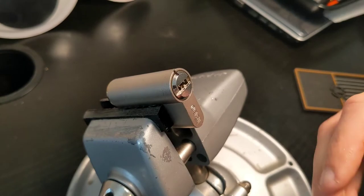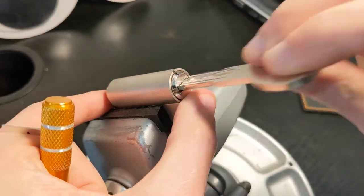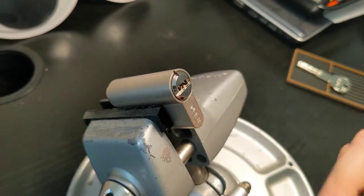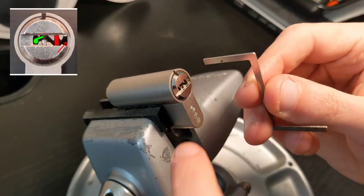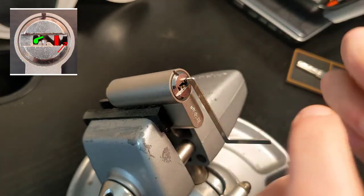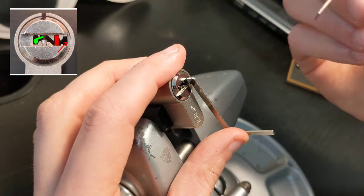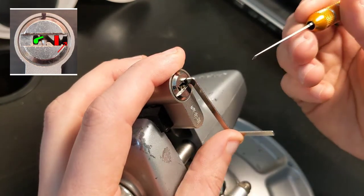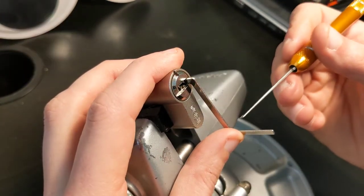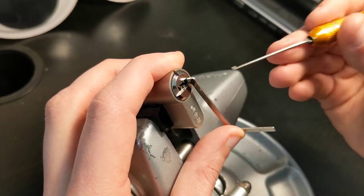Okay, the lock is in the vise, working beautifully. I'm going to use a Z-Wrench on the notch on the right, tension it anti-clockwise, and pick it with a flat flag clockwise to provide some counter-rotation. The secret to this lock is to use medium-high to very high tension. The click on each pin is very subtle.